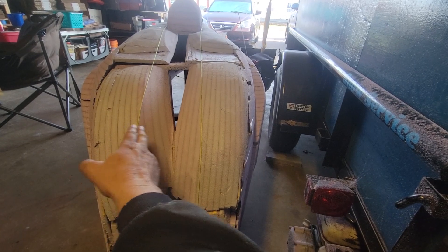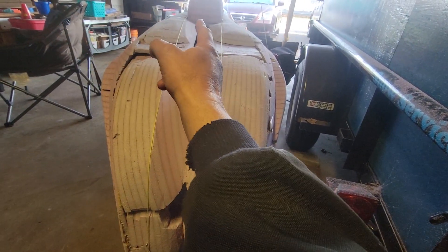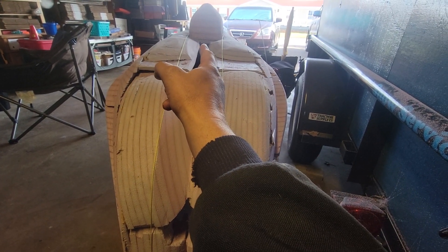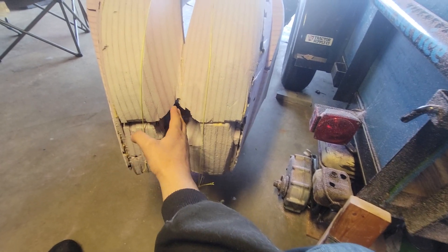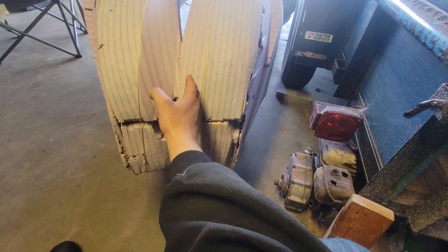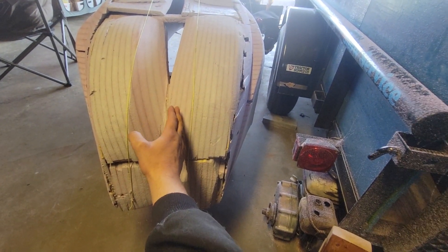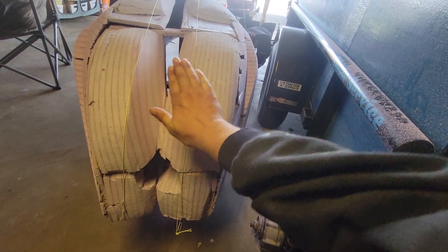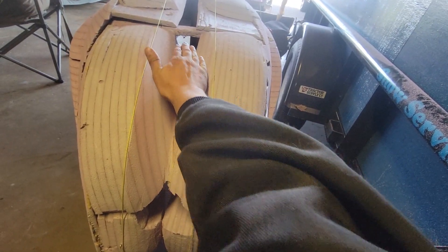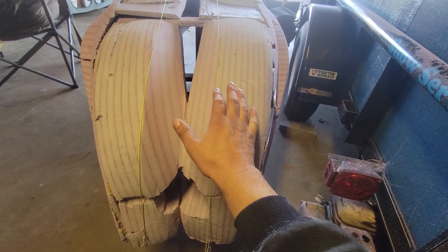Yesterday I laid out some string lines up by the cockpit and ran them straight down to the nose, so now I know my distance for here. This will eventually go in like a velomobile, and they usually put an access panel right in here to get to the crank. I'll have all that all the way up to the cockpit.